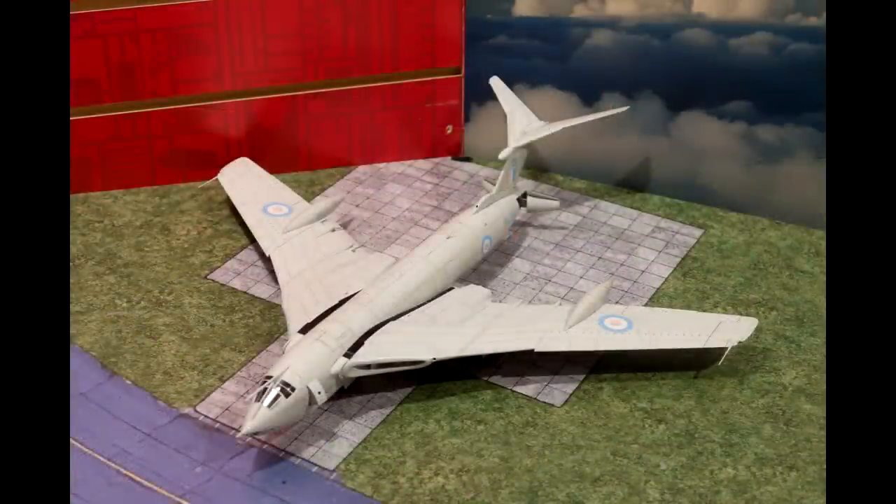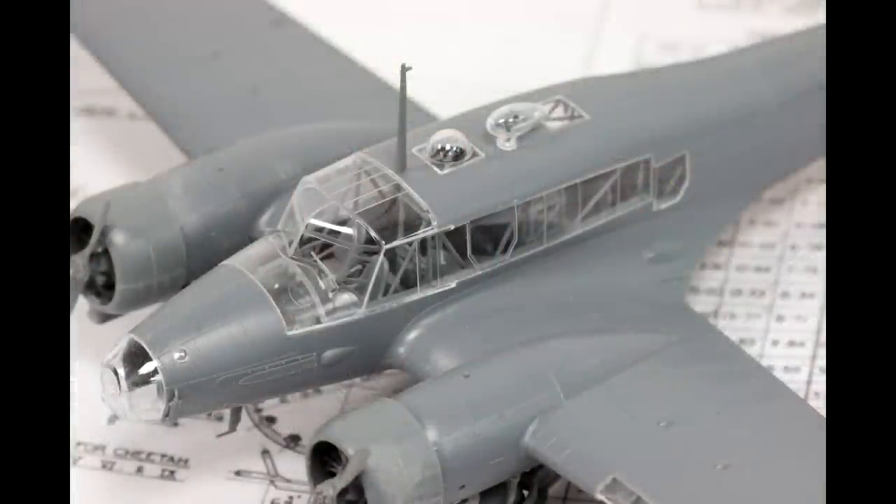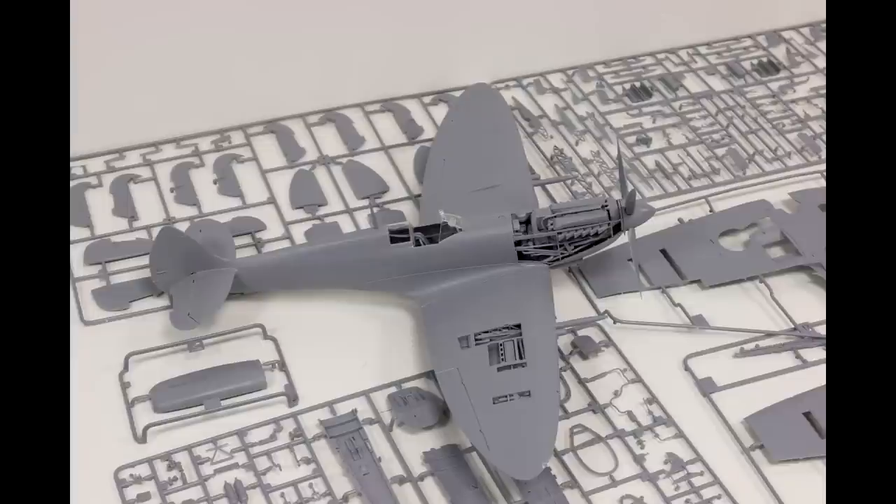There are three kits that really stood out to me during my time at the Airfix headquarters. The first was the 1:48th scale Buccaneer. The second was the 1:48th scale Anson. And then the last was the 1:24th scale Spitfire. So I'd like to show you a bit more about those now.